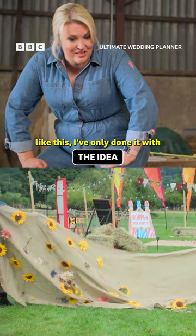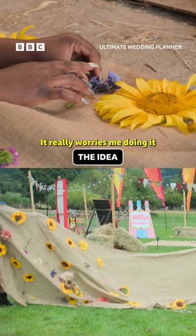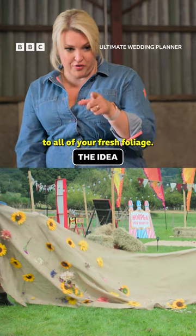Any time I've done anything like this, I've only done it with dried flowers. Yeah, it really worries me doing it with fresh flowers. I've got a big concern that the hot glue is not going to take to all of your fresh foliage.